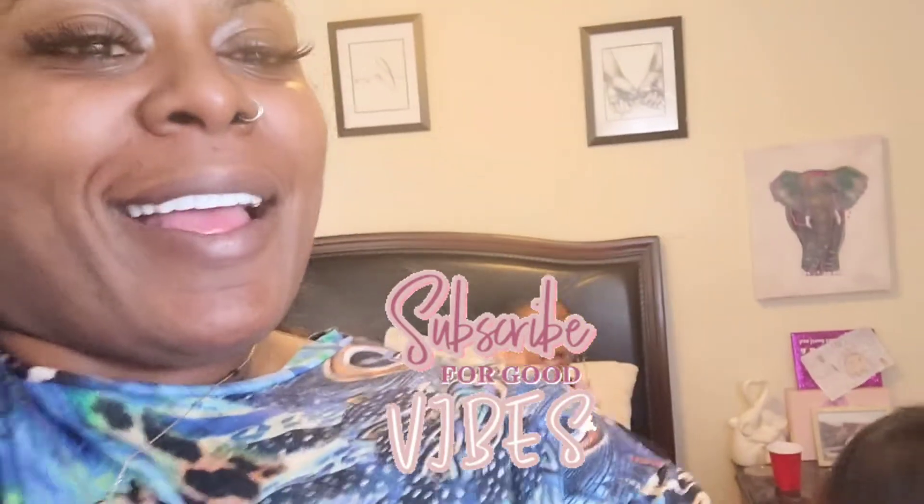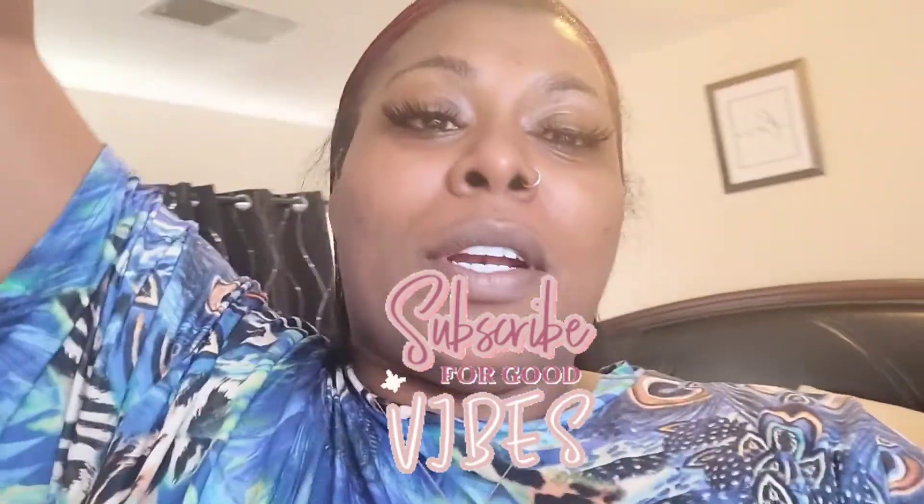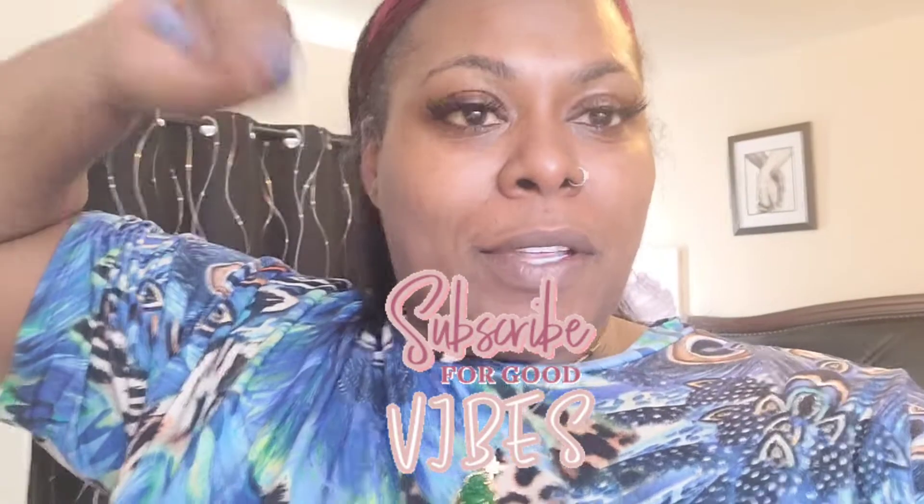Hey, what's up guys? It's your girl Angelica, and welcome back to the channel. Say hi y'all! So today I just wanted to bring y'all along with me and some daily stuff that I do.